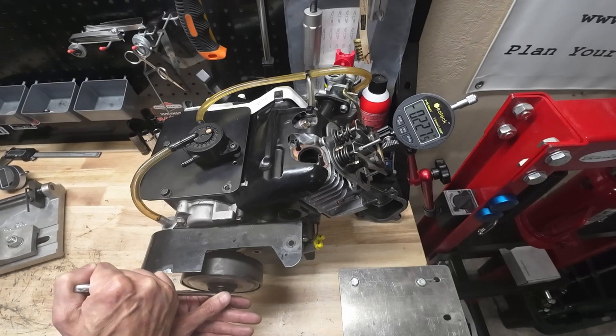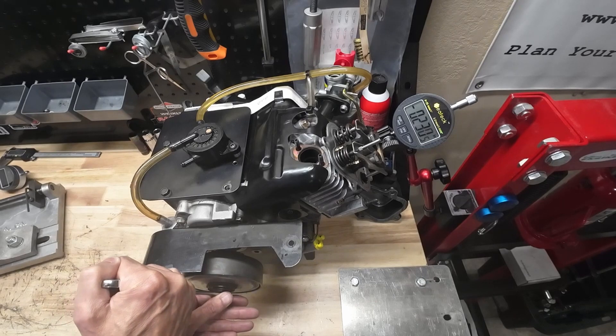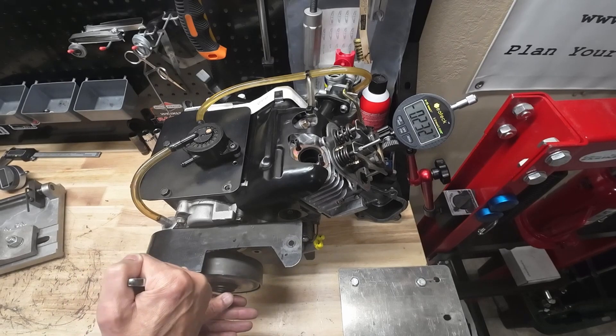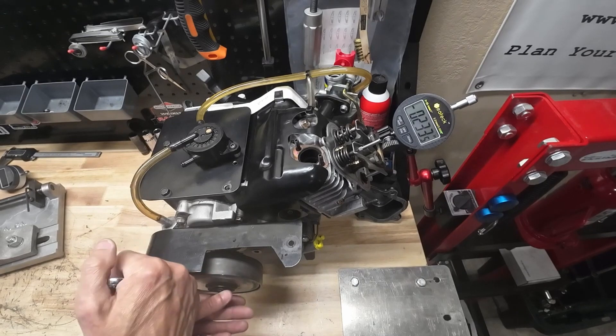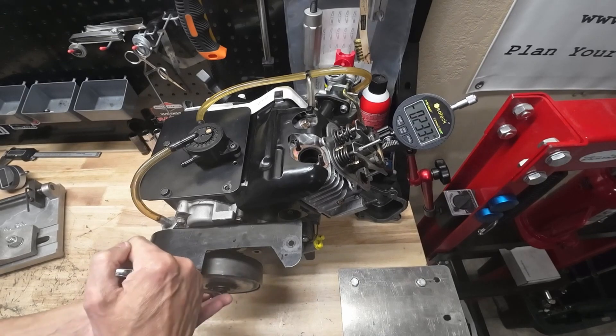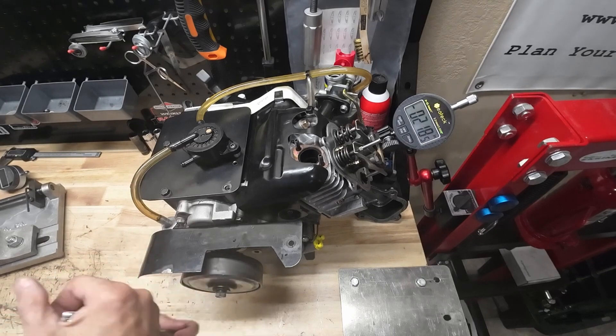And our exhaust is opening... right there. I saw 0.233 inches — that was the furthest I saw. So that is our exhaust lift: 0.233 inches.